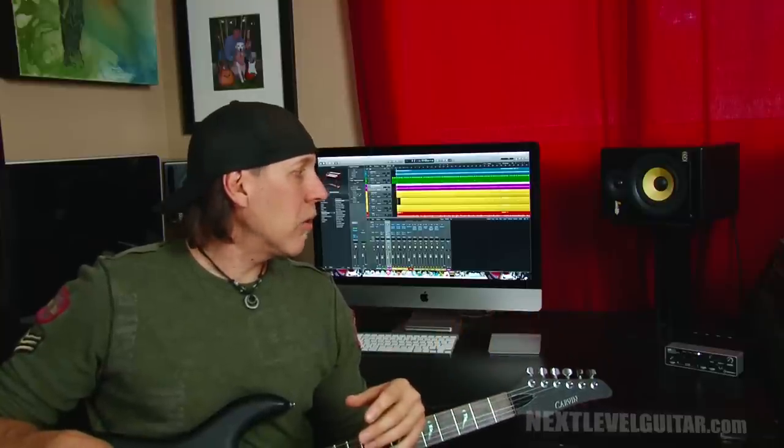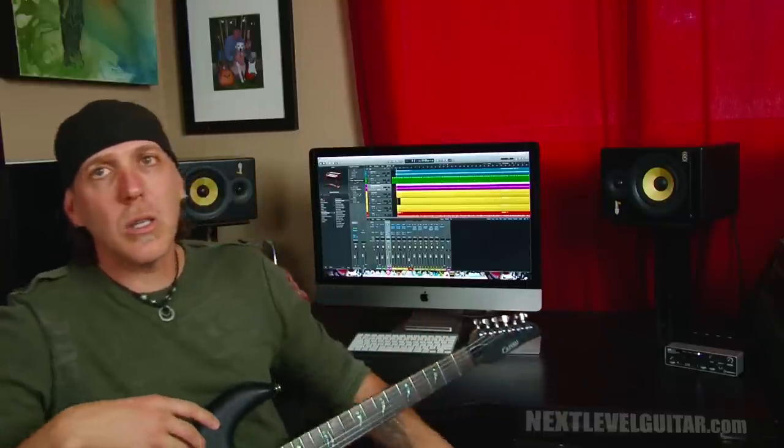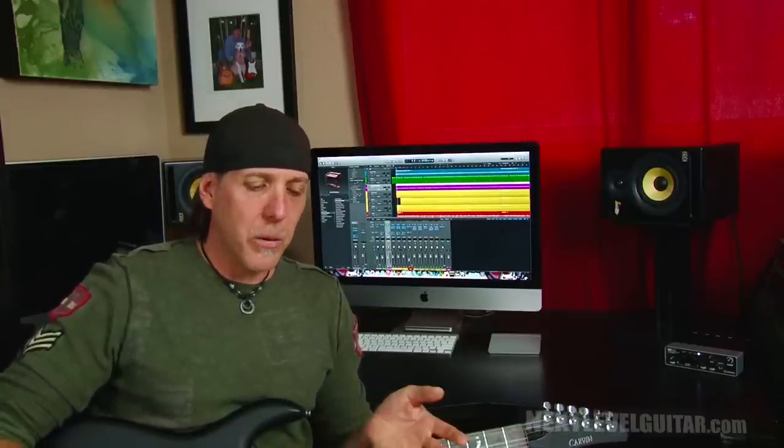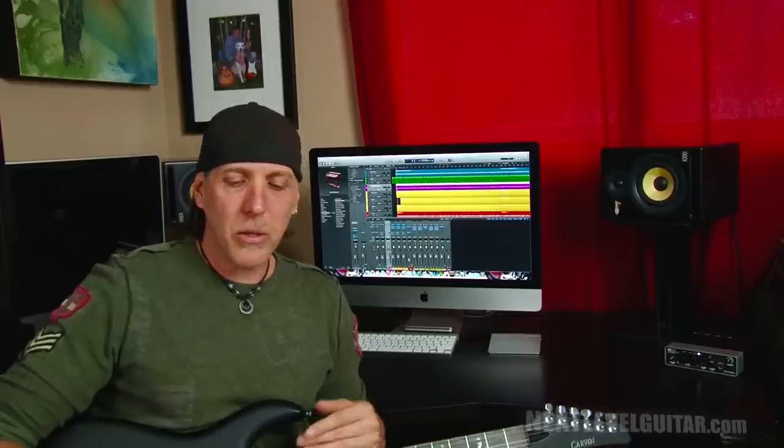This is part two, where we're going to talk about how I hook everything up, how I get it running, how to set the ins and outs, and many other things in my workstation. I want to give a shout out and thank Thrasher1066 and R Steve Young, because those gentlemen put comments in a previous Guitar Gab video asking how my DAW is set up and what the basic components are.